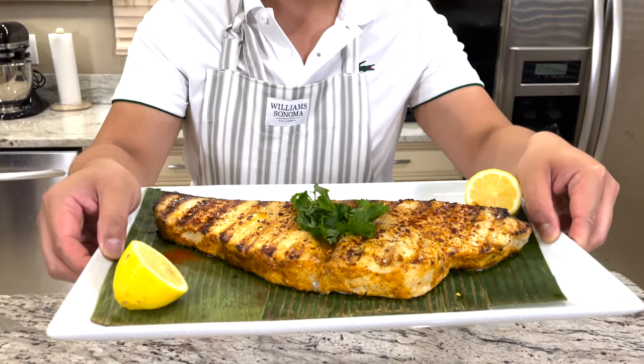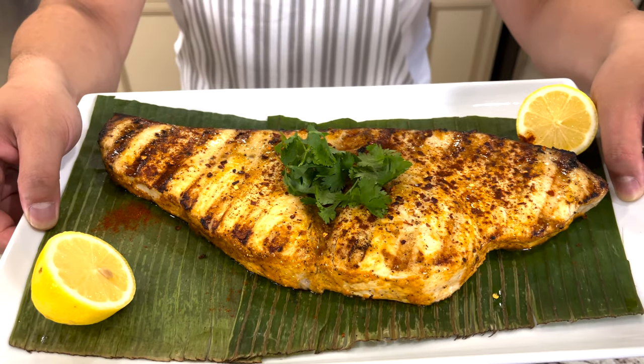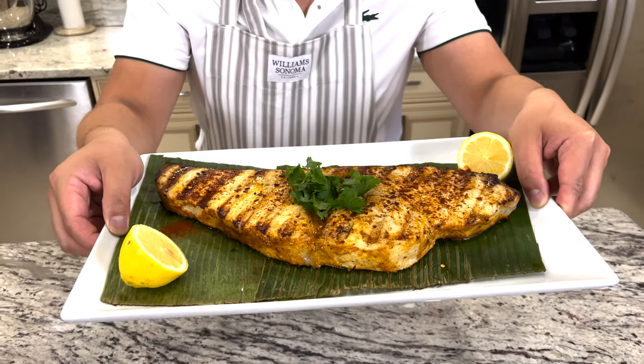Hi, welcome back to Food Travel Shopping channel and this is Cook Like the Youngs. Today I'm going to show you the grilled swordfish with the Mediterranean style seasoning. If you have not yet subscribed to the Food Travel Shopping channel, go ahead and click the subscribe button below and watch this video as I am jump-starting my grilling season.